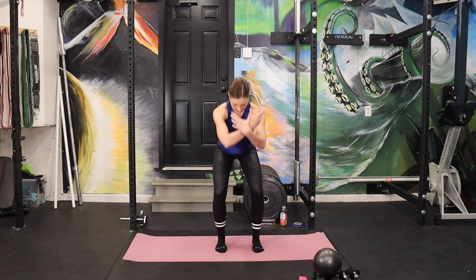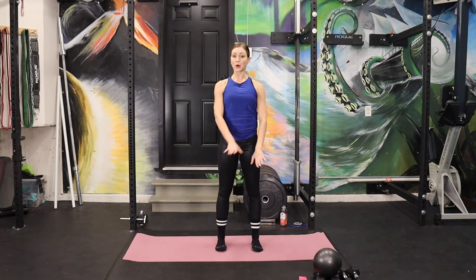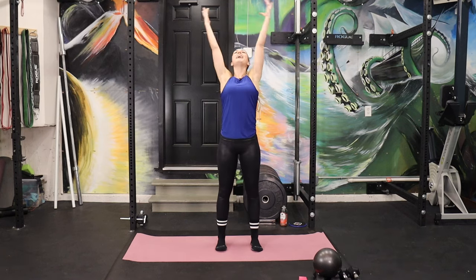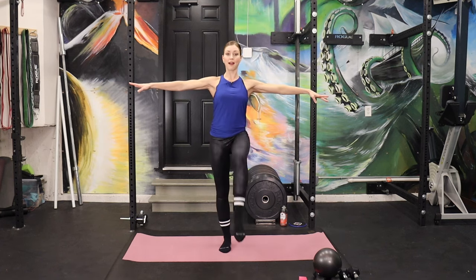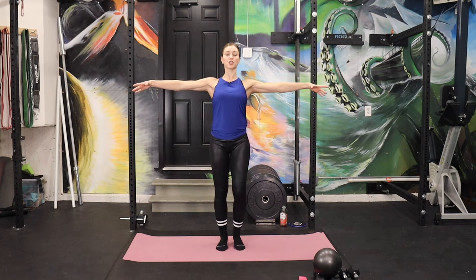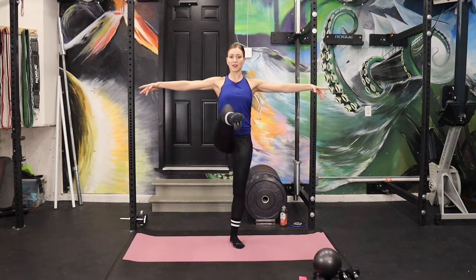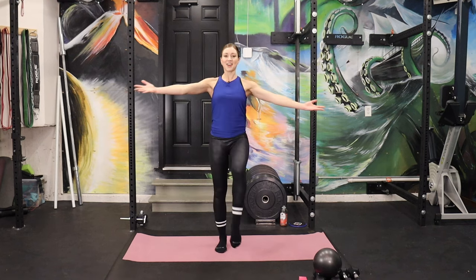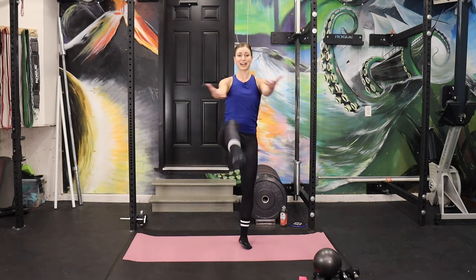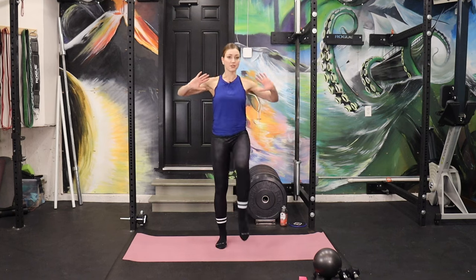Let's start feet wide. Take a deep plié — inhale up, exhale down. Our arms are just going to float to a ballet second position. Knee lifts, right and left. We're feeling spread apart in the shoulders, but not stressful. Flip your palms up — we're just going to take a little squeeze and across. A few pushes from the chest and we're already heading down to the floor.